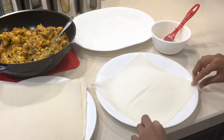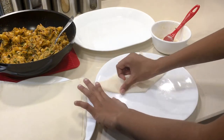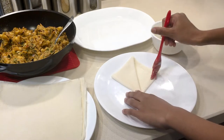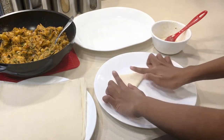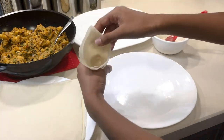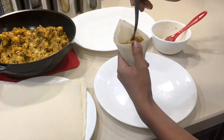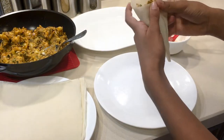Now take your spring roll wrap, fold it in half, then make a triangle. Fold the top left corner to the top right corner and it should look like a square. Then take the paste you made and put it on the bottom triangle and fold it up tightly with no holes, or else oil can leak in. Open the little pocket — it kind of looks like an ice cream cone with a triangle at the top — and put your curry filling inside.